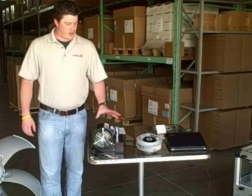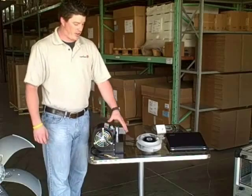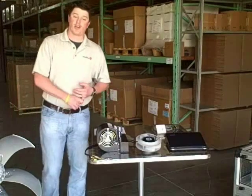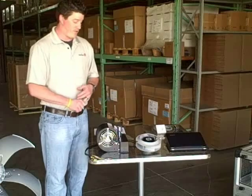Lastly, we also offer single inlet and double inlet forward curve Ecofit fans. Again, same voltages as with the Ecofit backward curve: 100-120V 50-60 Hz, and 200-277V 50-60 Hz.